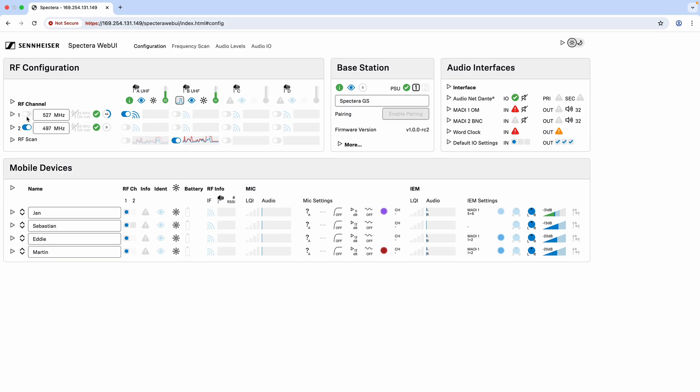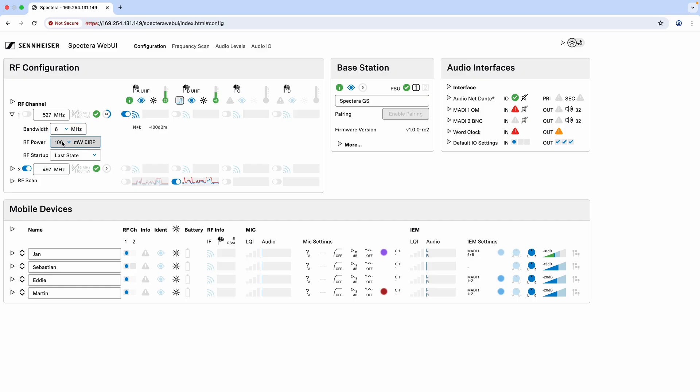This checkbox allows you to turn on and off each of the RF channels — right now channel one is muted and channel two is active. Opening up one of these channels, I can change the bandwidth, change the power output with settings of 10, 20, 30, or 50 milliwatts — and that is global for this entire channel. I also have the ability to change the RF startup: it can be whatever it was last, always start up muted, or always start up active. That can be different across the two RF channels, so if you're in a different location each show you can have it always start up muted as to not interfere with other systems on stage.